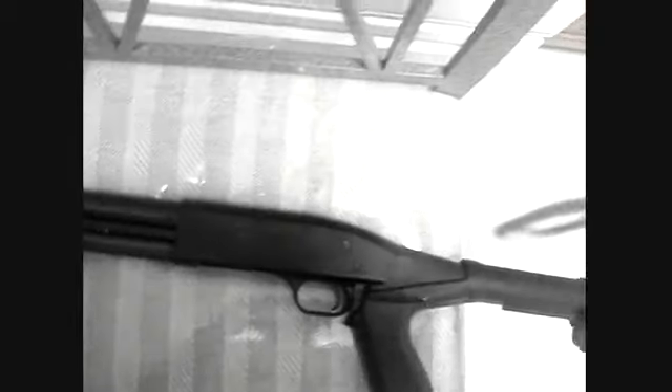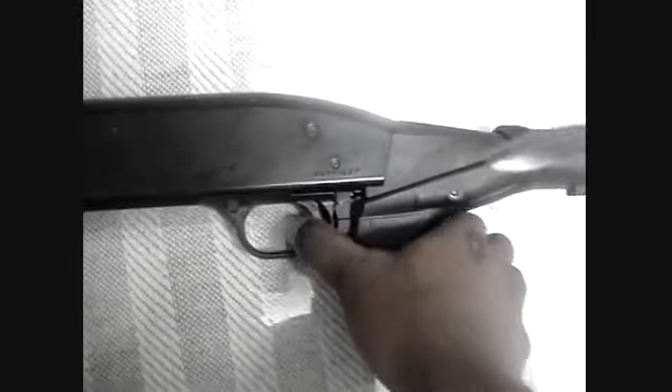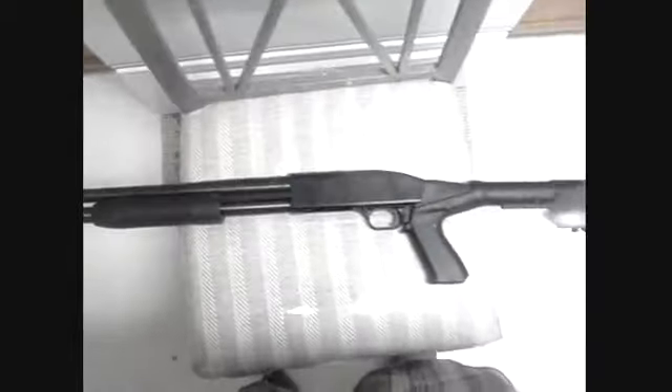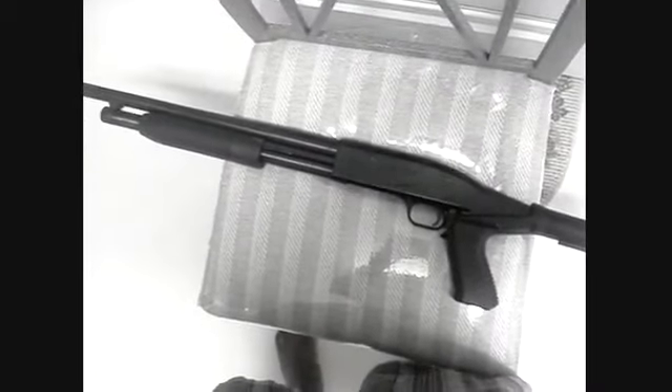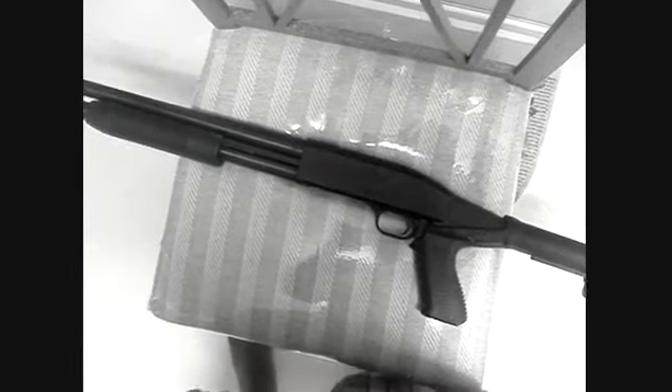Trigger: I give it a 2 out of a possible 4. The trigger is not what you'd call gritty — it's a single-stage trigger, you pull it and boom, that's it. Durability: I give this gun a 3 out of a possible 3. The shots I've fired through it — no jams, nothing rattling, nothing loose, everything still intact. Not a problem for such an inexpensive weapon. It's still holding up pretty fine.